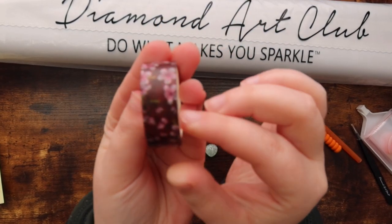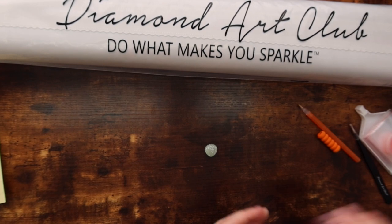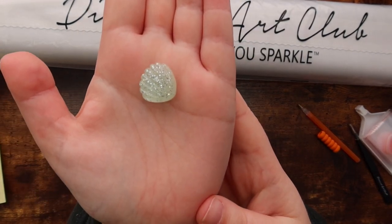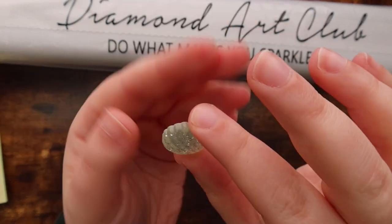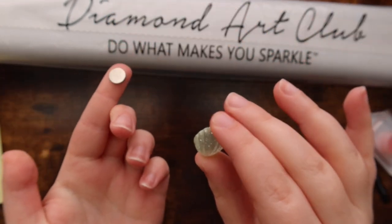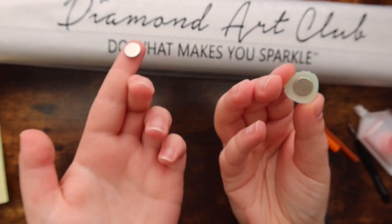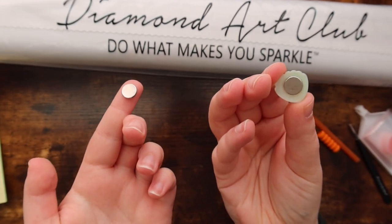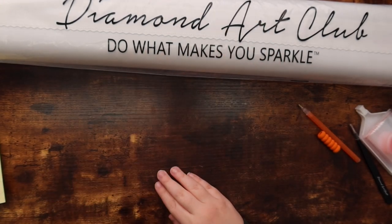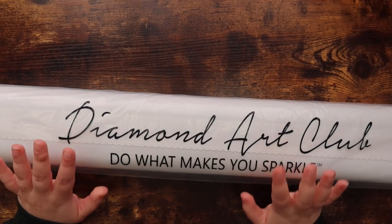Each kit also comes with a washi tape and a cover minder, which vary in patterns and styles. This washi tape is super pretty, and the cover minder — which they are slowly phasing out — is like a mint green seashell. The cover minder has two magnets: one on the back and one that pulls off. You put the small one underneath your canvas, pull the plastic back, and use the top one to magnetize it in place to keep the plastic back.